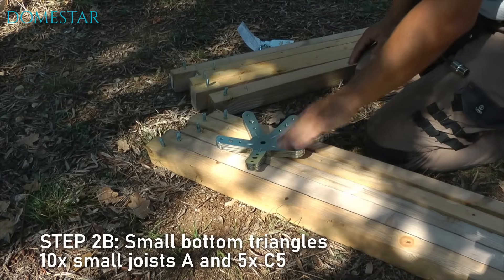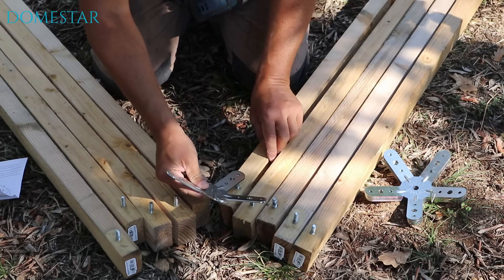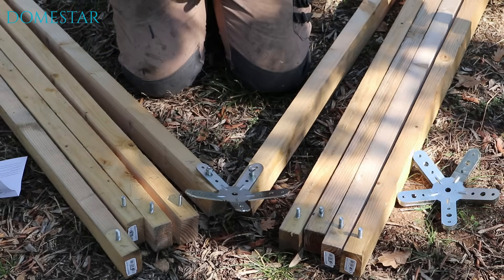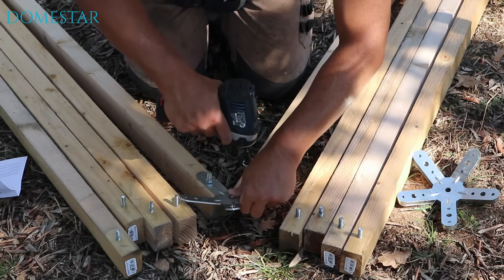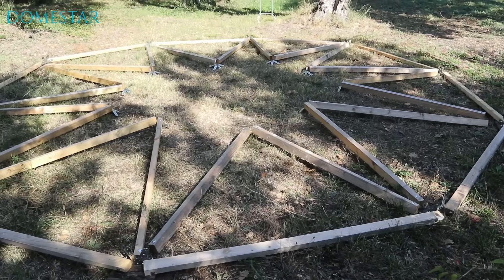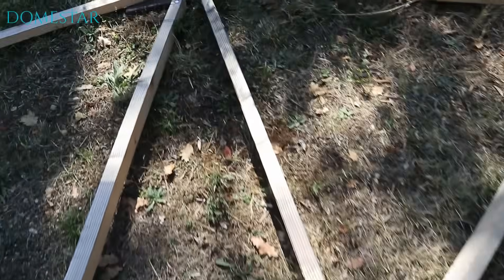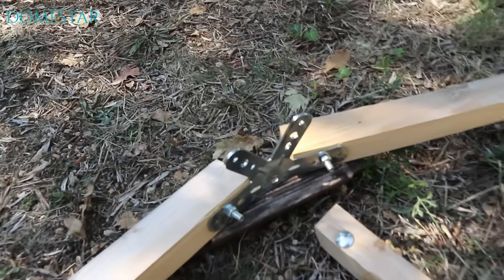For this step, we're going to need 5 5-branch connectors and 10 small A-pillars. It's very simple — the 5-branch connectors only have small holes, so you can't go wrong. And this is what your dome looks like now. We'll take this opportunity to check that the little triangles are facing the little holes. For example, this is a small triangle with a 5-branch connector, and I've got a small hole here and a small hole here.